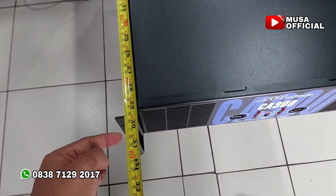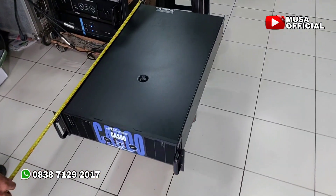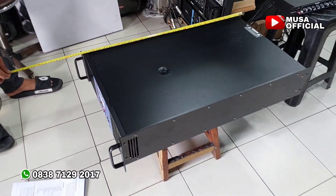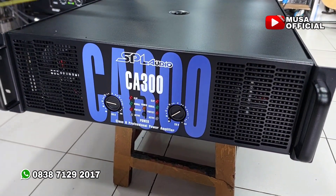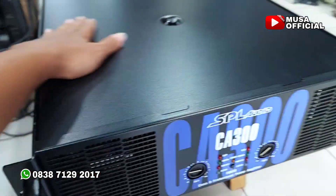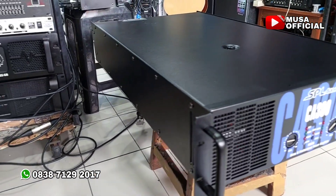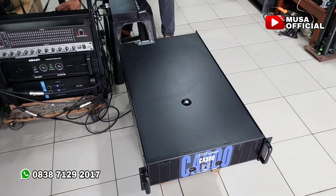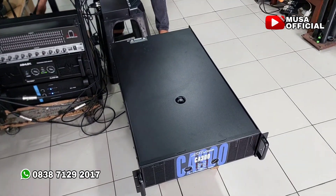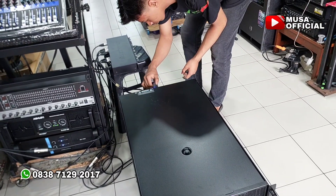Kalau sampai kupingnya berarti 79 cm. Ini bodinya panjang banget. Langsung saja saya akan tes nyala sebelum kita kirim. CA 300 SPL Audio, edan — power badak. Kita tes nyala dulu untuk tes subwoofer. Pasang dulu konektornya. Ini kita segera tes nyala ya. Kemungkinan tidak bisa mengeber-geber di sini.